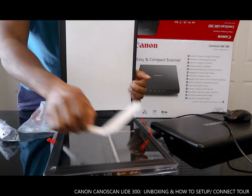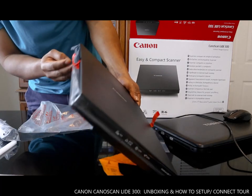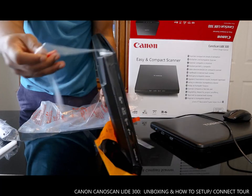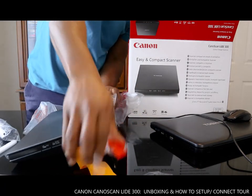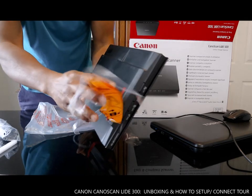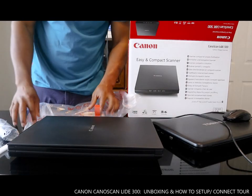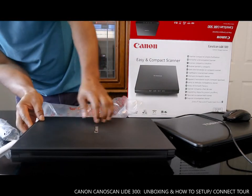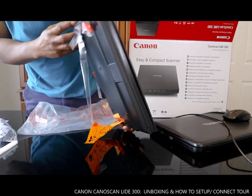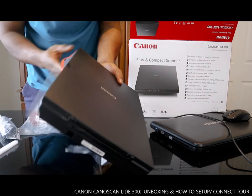We are going to scan with this scanner — this scan device. What we are going to do is scan with this device right now, and connect this scanner.